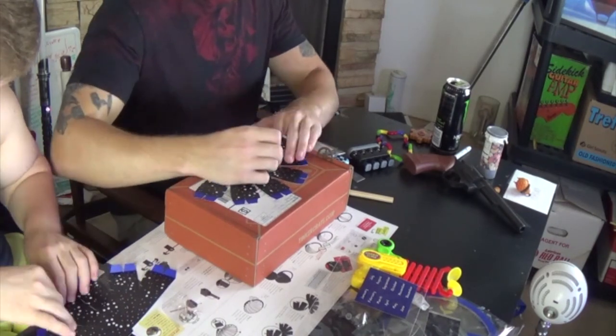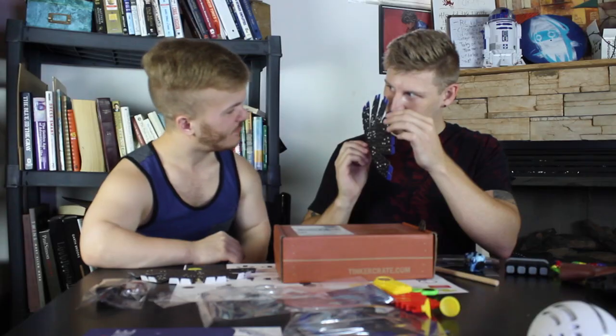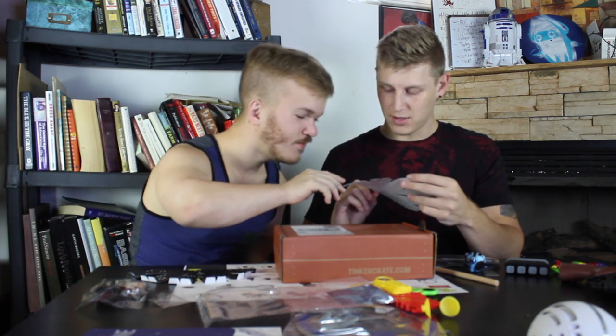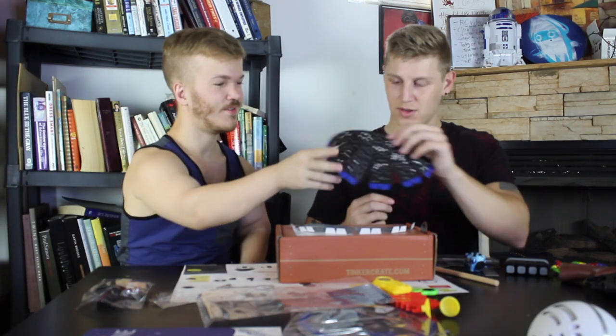Step two: fold the blue tabs up on both dome pieces. Nice. I think you missed one. Nope, I didn't miss anything. Can you get this one too? Sure buddy.